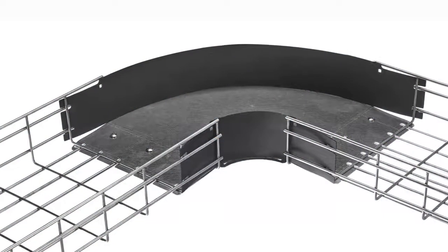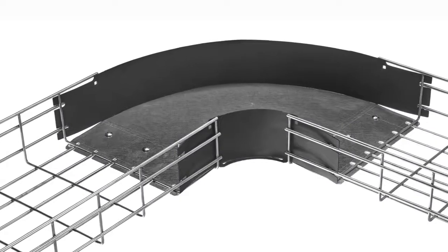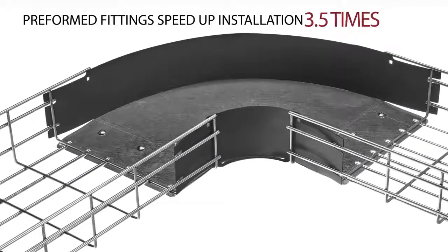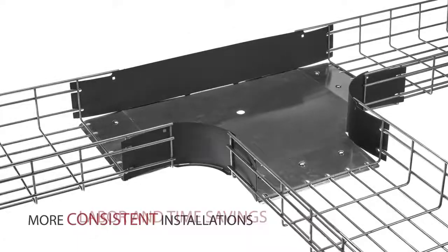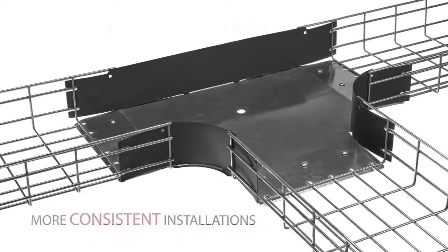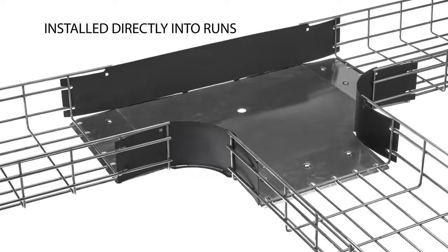Using a Hubbell preformed 90 degree fitting speeds up the installation by three and a half times. Preformed fittings provide labor and time savings, more consistent installations, and can be installed directly in the wire basket run.